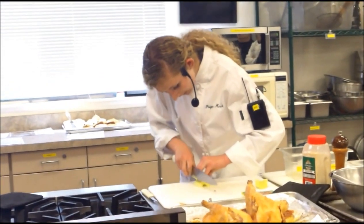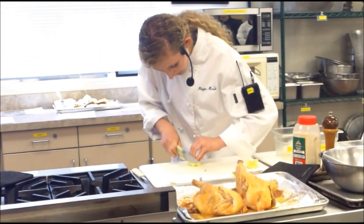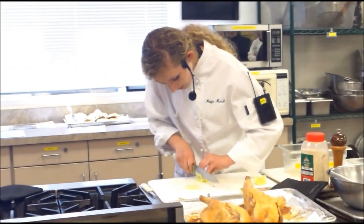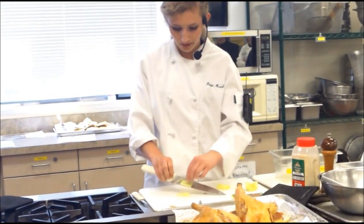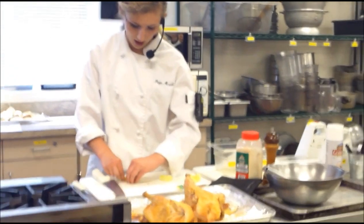Now you want to do an eighth-of-an-inch thin slice, just like the rest of the stuff you normally do — a really quick slice, then stack, then sticks. Let me show you on a couple so you get the idea. Same thing: slice, stack, and sticks.